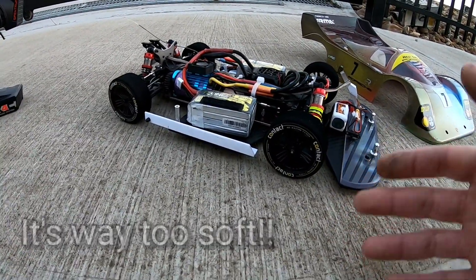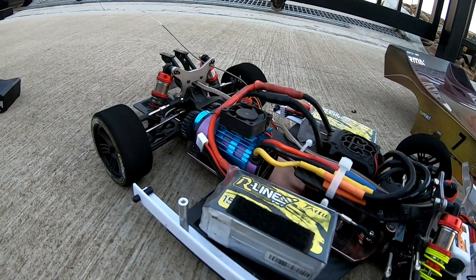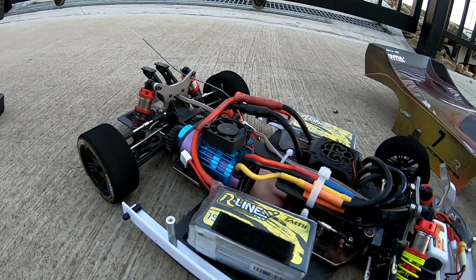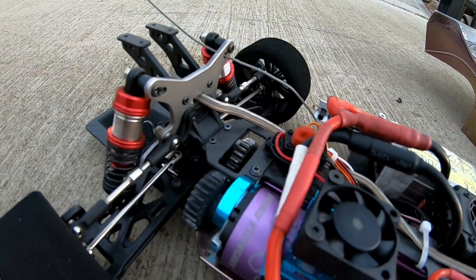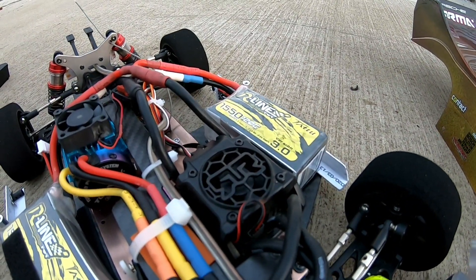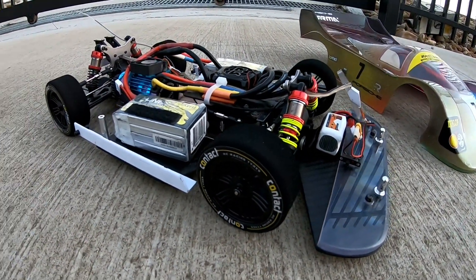The motor I'm running is the Turner GXK 3665 3190KV four-cell motor with a 27-tooth spur gear and a 25-tooth pinion gear, an Armor BLX185 150-amp speed control, and I am running a brand new set of Contact wheels, so they should do a good job.